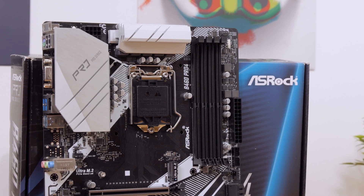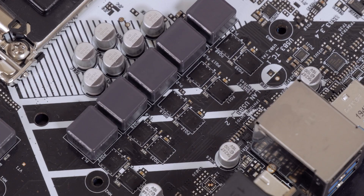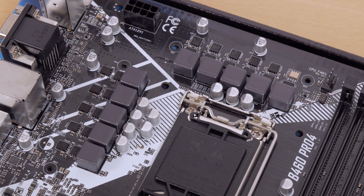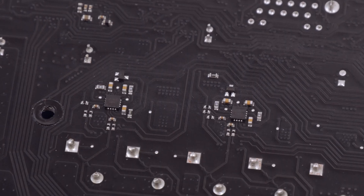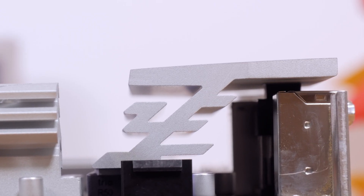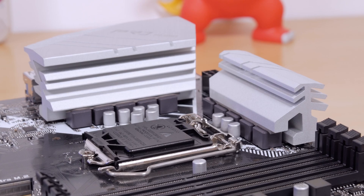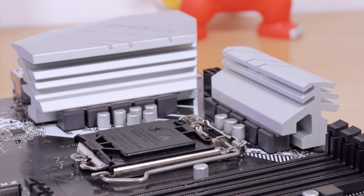Right next to that we have the LGA1200 CPU socket, surrounded by two big passive heatsinks making contact with the power delivery system. Here we have a combination of Podent's DEC3908X as the high-side and DEC3906X as the low-side MOSFETs, which are known to get hot, so I don't think they'll be on top of anyone's wishlist. Those are combined with 50A power chokes, the UP9521R PWM controller, and UP1962 doublers on the back side of the PCB, forming a 9-phase power design. That's not something you'd consider beefy, but having in mind what CPUs are probably going to be used on it, it will likely be more than enough — although I was a bit worried when I saw Hardware Unboxed's latest video on budget Z490 motherboard models, where one model used almost the same VRM components, and that one turned out to be far from impressive in that field.